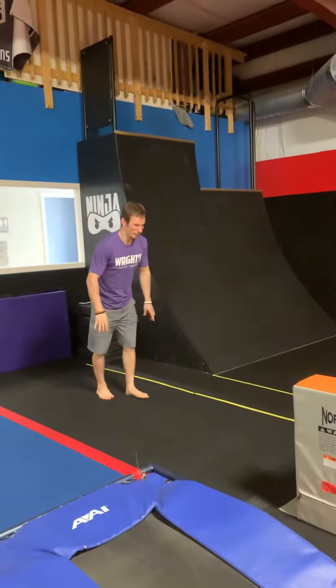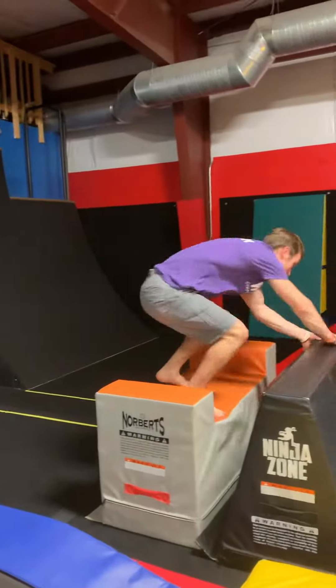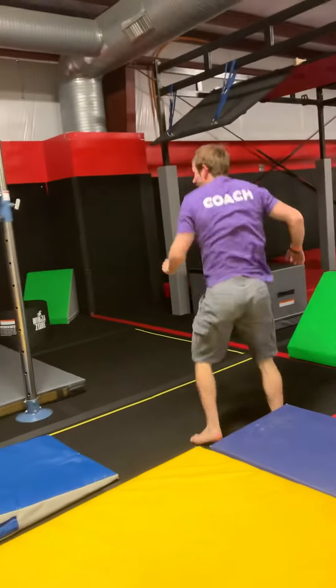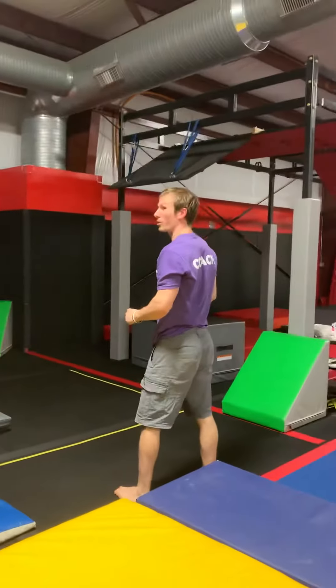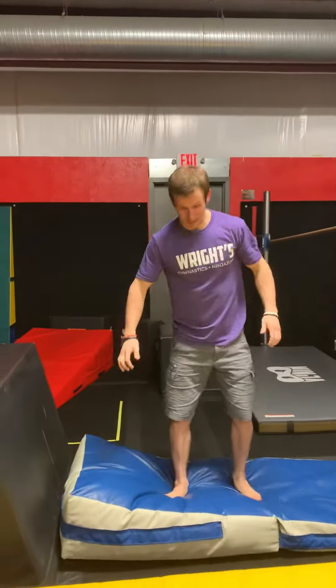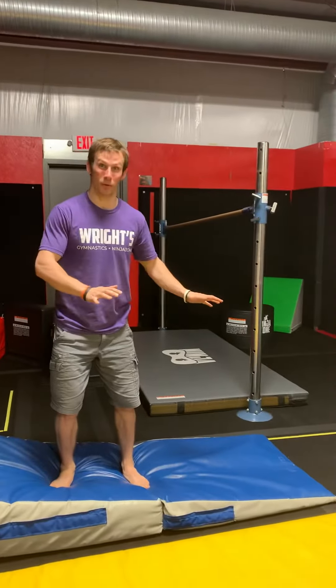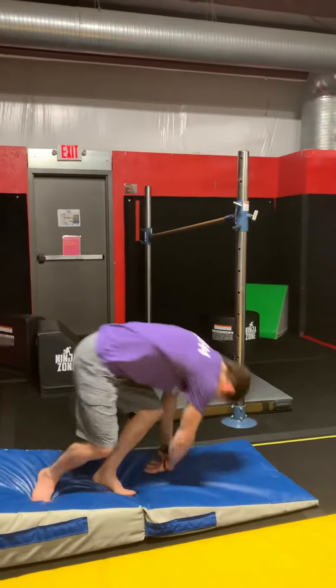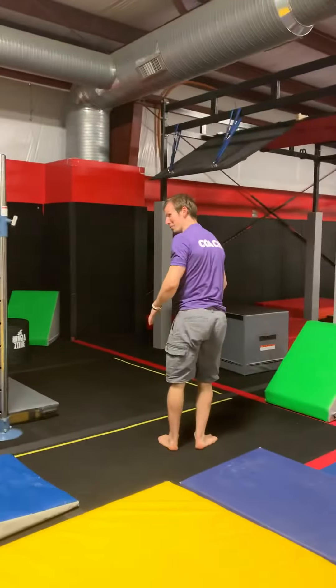So I'll do it one more time. It'll look like this when it's sped up: monkey up, turn vault, ninja roll. If they need to progress to that by just doing a forward roll, that'll be fine. But most of the time when kids land right here in their turn vault and you just tell them to do a forward roll, what they're going to actually do kind of naturally is a ninja roll like that.